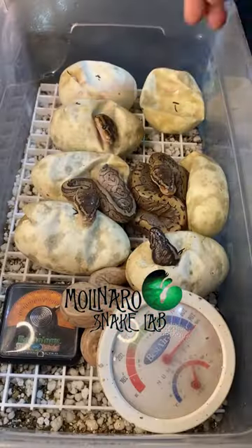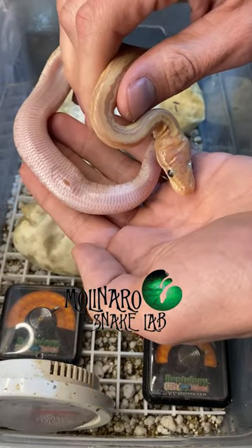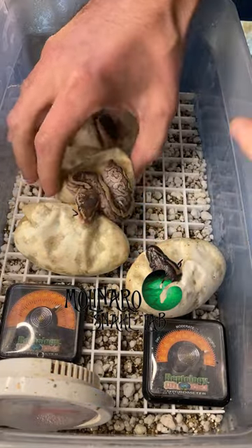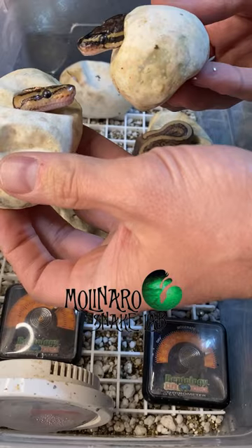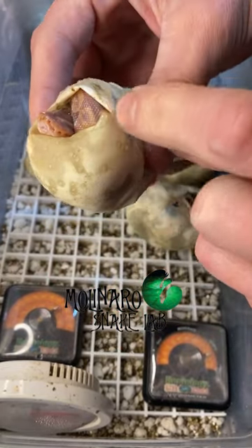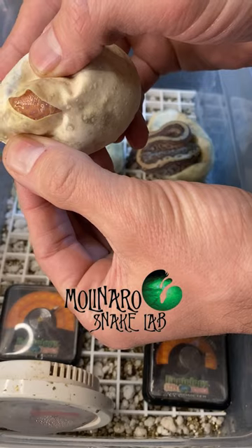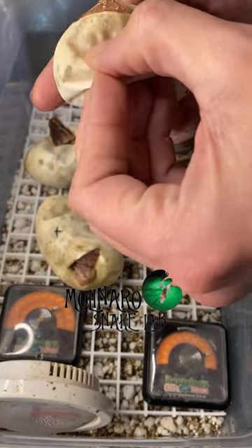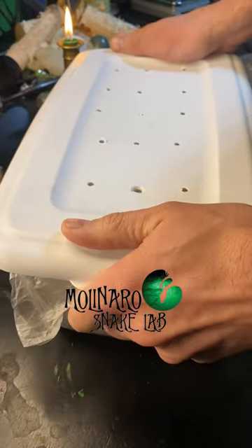These ball python eggs are on day 56 of incubation and they all pipped. One looks like a pinstripe, a genetic morph that affects the snake's pattern. The next one to crawl out appears to be a banana mojave pinstripe — a combination of three genes — and she is an active little one. You can even see where her umbilical cord was attached, like a little snake belly button. Another appears to be a mojave pinstripe, also known as a jigsaw. This clutch has a lot of great pinstripe combinations but I still haven't seen the monsoon. The one on the left looks similar to the mojave pinstripe, but the one on the right is darker and different — I'm hoping that's the elusive monsoon. This one appears to be a banana mojave. There's only one more egg left and one more shot at getting that monsoon. When I spread open the egg I can see some spots on its back which is indicative of the monsoon morph — I'm not 100% certain, but I think we got one.